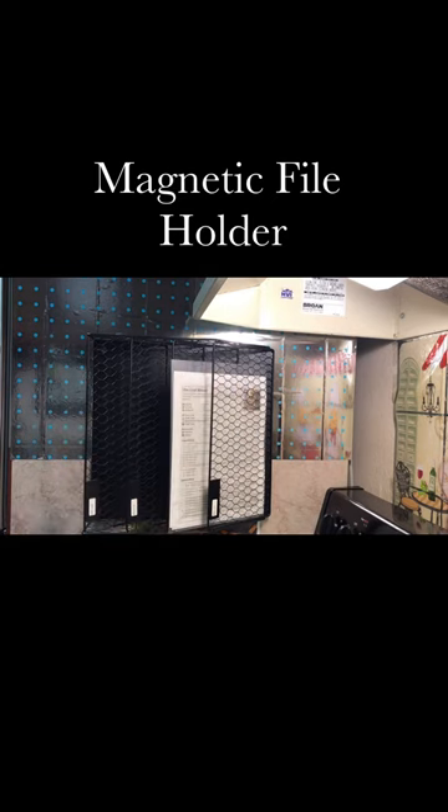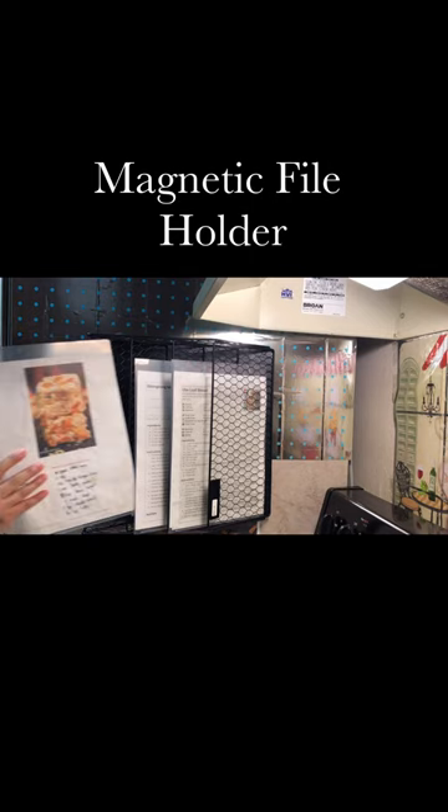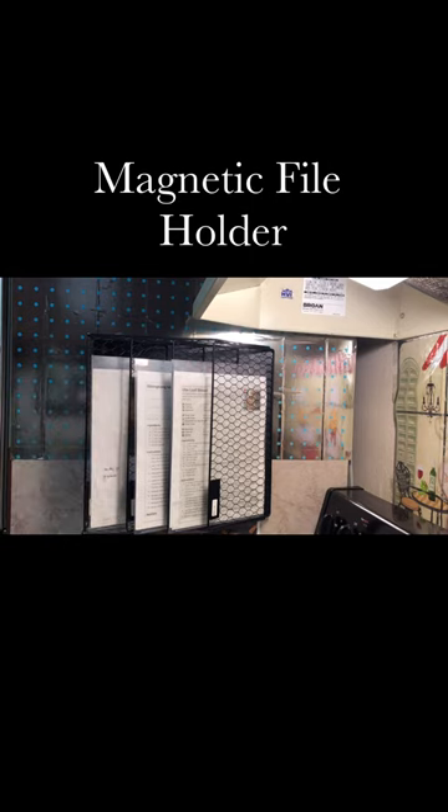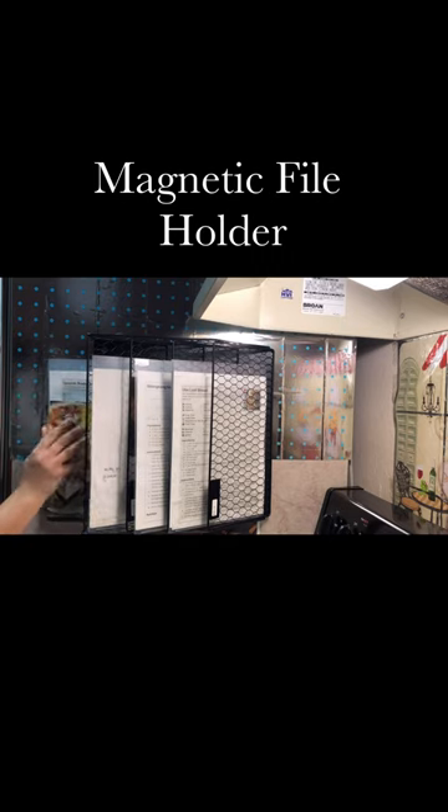This is the product features of this magnetic file holder. This magnetic file sorter is made of frost-proof and durable iron with paint protection, and delicate round edges designed to protect your hands from injury when you store items.